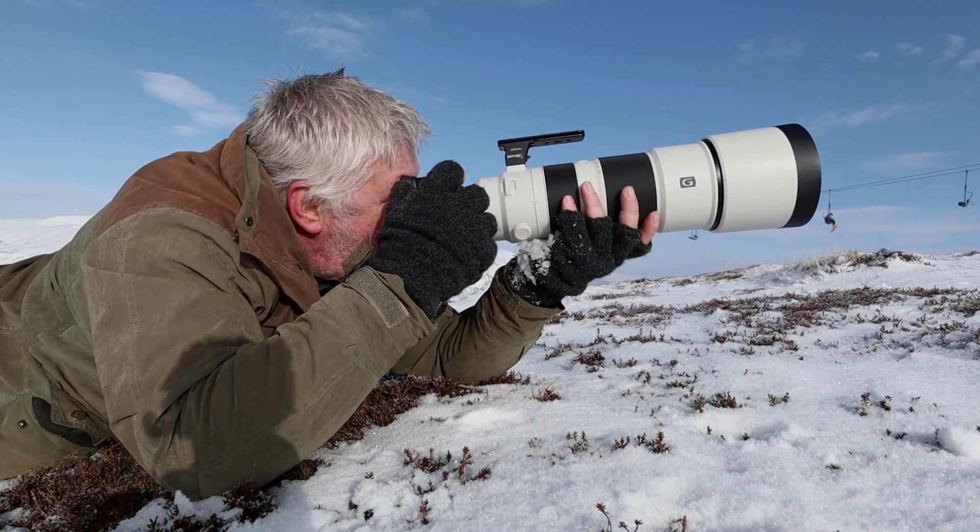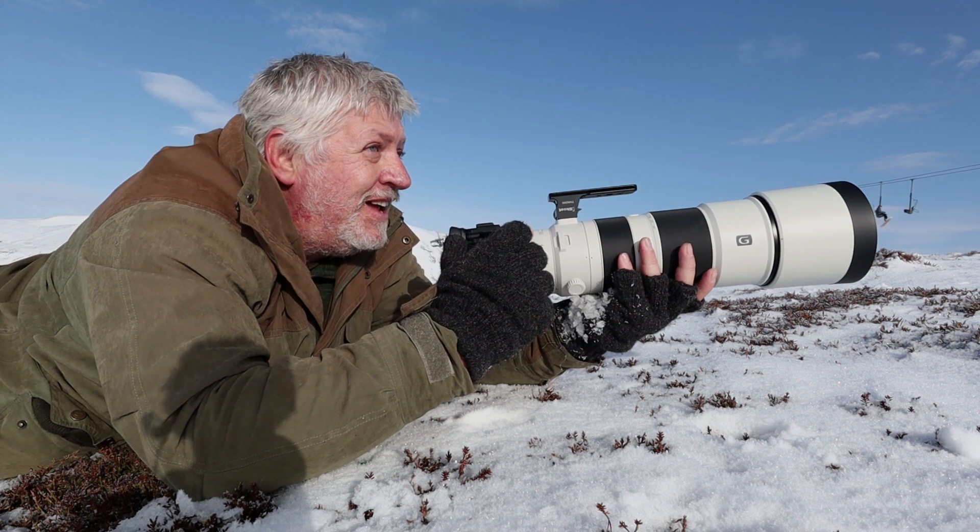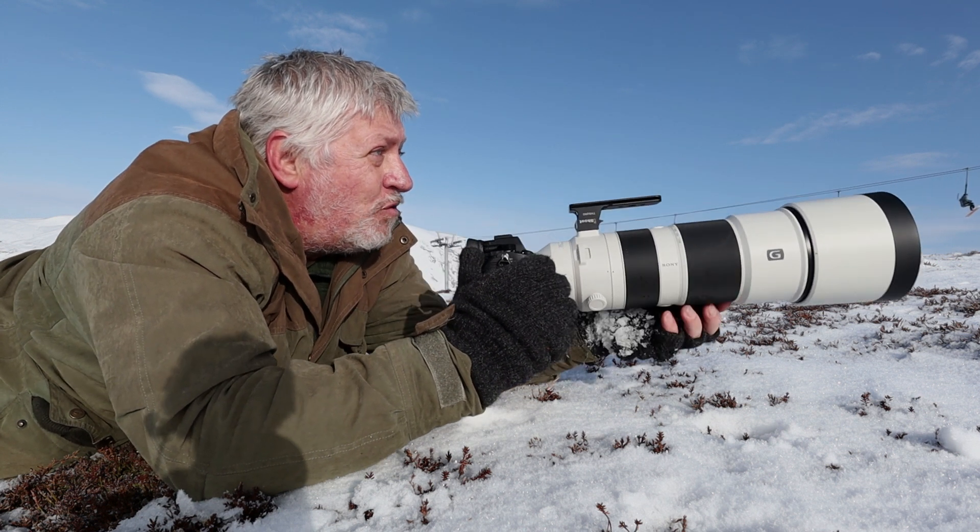Look at that — that is so beautiful, that's amazing, absolutely amazing. I'm going to go because they've just gone beyond that rock there.